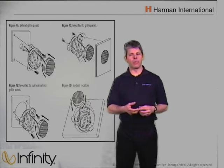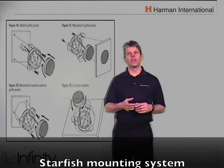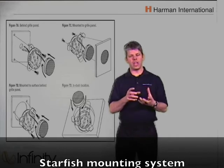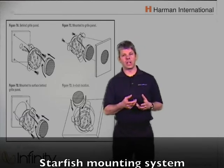Infinity has solved that problem with their component systems on both the Reference and Kappa components by incorporating a product called the Starfish mount. The Starfish mount allows the installer to take the Infinity tweeter and install it in the factory dash location without having to modify anything and without having to build any custom brackets.